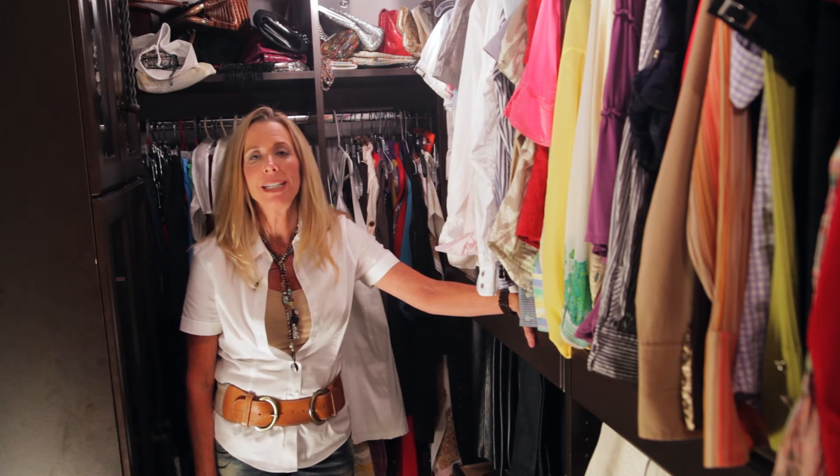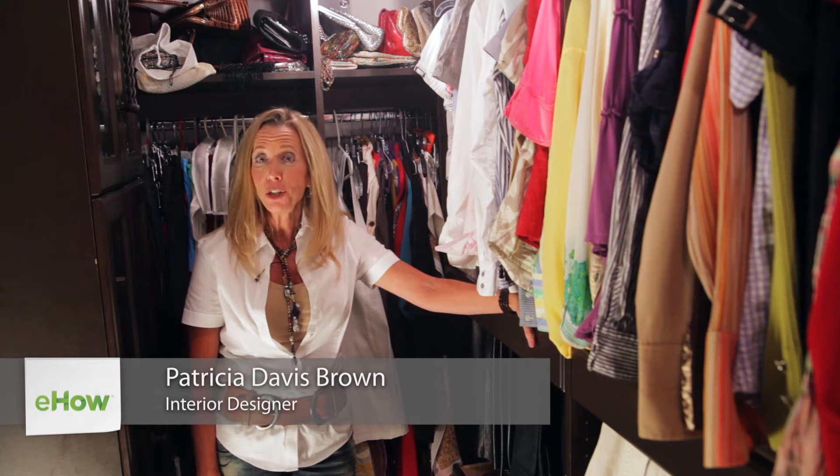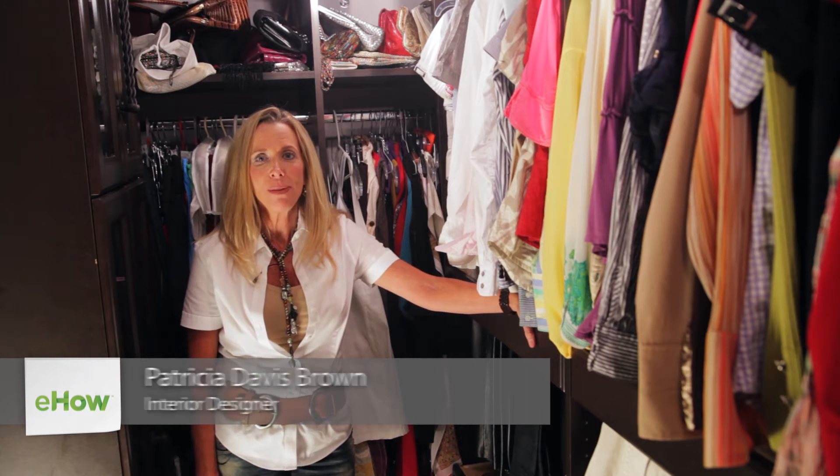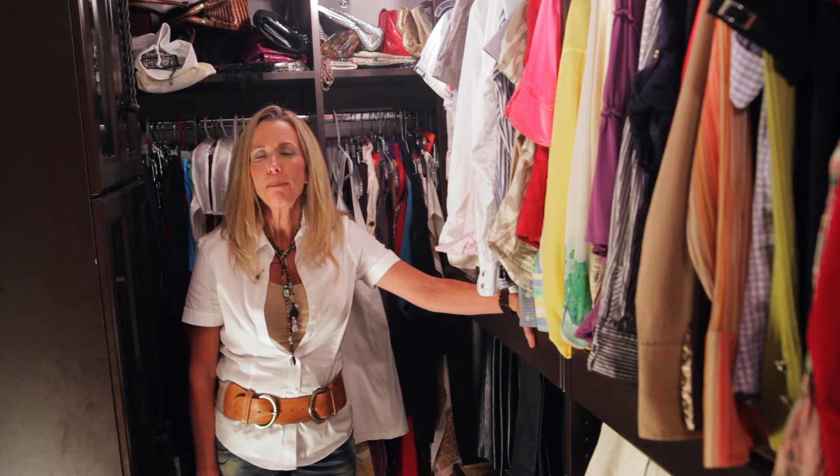Hello, I'm national award-winning interior designer Patricia Davis-Brown, and I'm speaking to you for eHow.com. Today we're going to talk about how to make a closet pant rack.